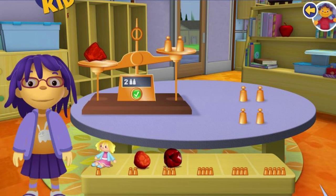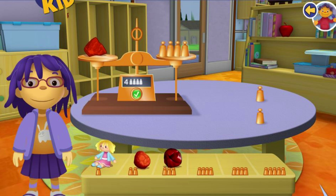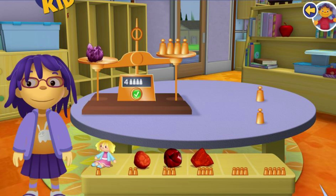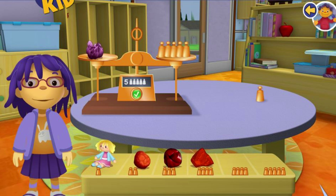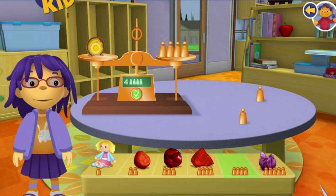You did a great job! Now let's try another rock. What a surprise! Sometimes the smallest rocks can be the heaviest. Now let's try another rock. Awesome! Your rock weighs the same as the copper weights. Now let's try another rock.